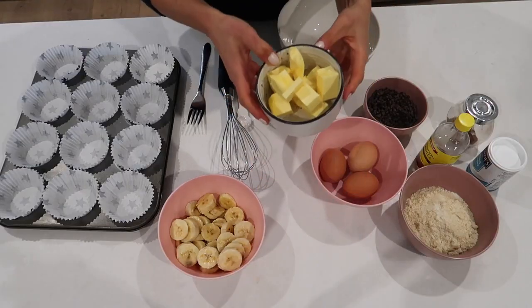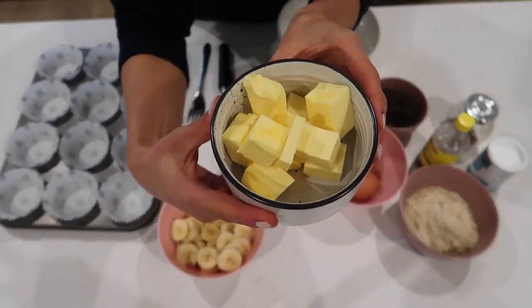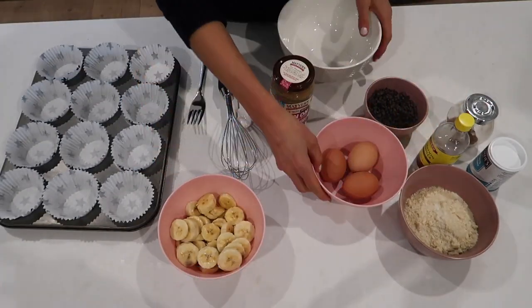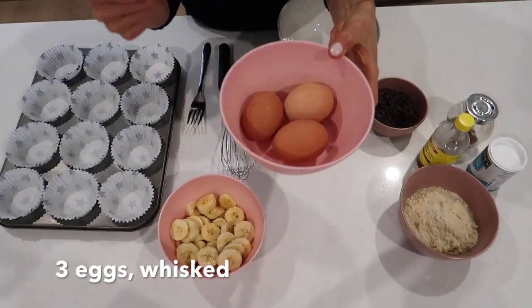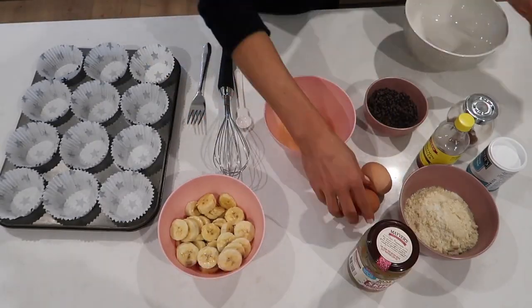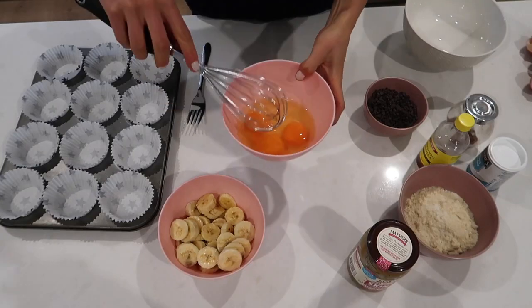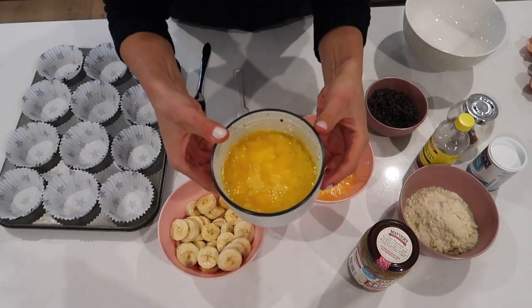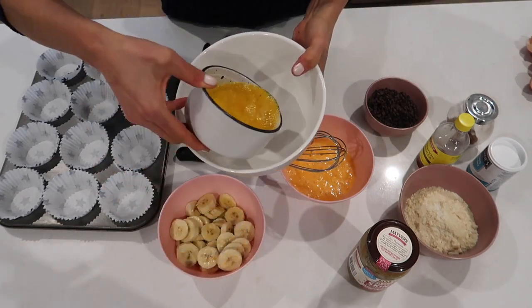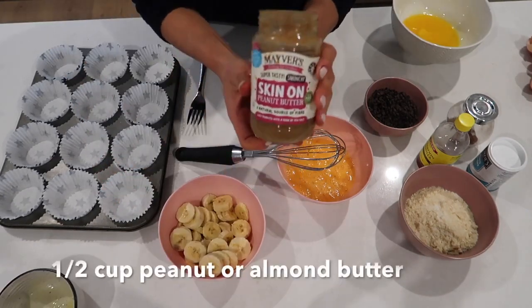Now add the wet ingredients to the bowl. We're going to microwave the 125 grams of butter. We've got three eggs here — we're going to crack them into the bowl and give them a nice little whisk. Using the whisk, take the melted butter out of the microwave and pour it into the mixing bowl. We're going to use the peanut butter — half a cup.